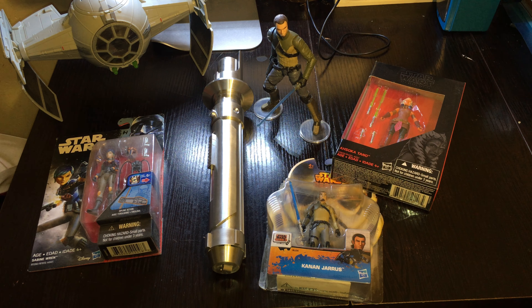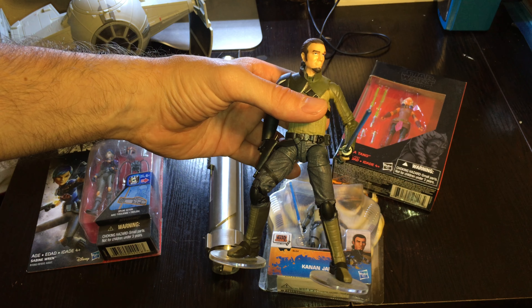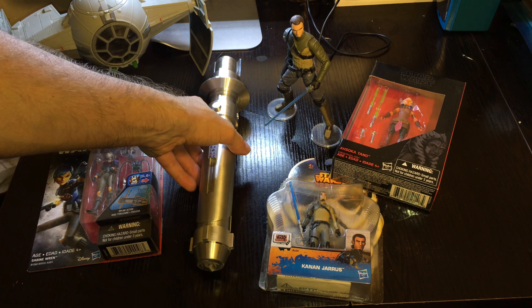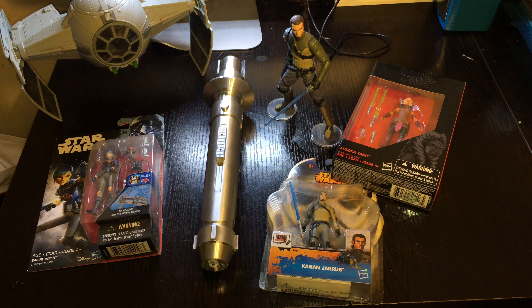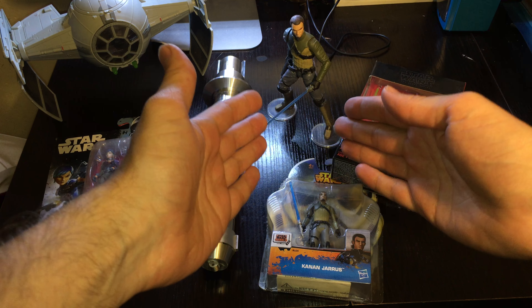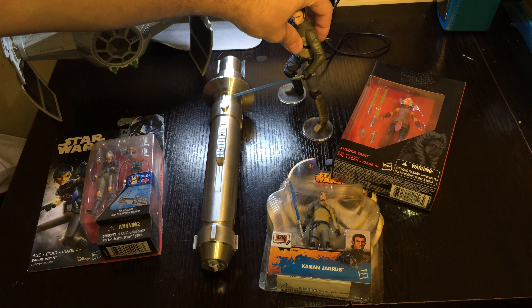I think it really complements each other. For example, this cool Kanan Jarrus Black Series figure — this is one of my favorite figures from the Black Series. I really want to get a second one and put it on my work desk. There's something about having your favorite character at your desk at work; it helps release the stress. And at home, it's really cool to have a whole bunch of lightsabers and then have some action figures in the mix of those characters. For example, having a Kanan Jarrus lightsaber — this is a Solo's Hold Kanan Jarrus lightsaber — but having a few action figures of that character with it really complements, I feel. It really makes that lightsaber also realistic, because you can see he's actually sporting that actual lightsaber there.